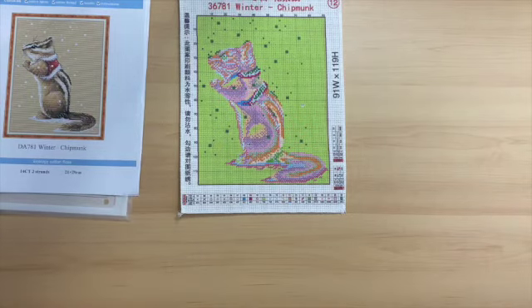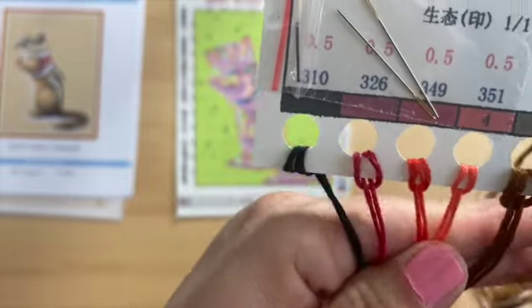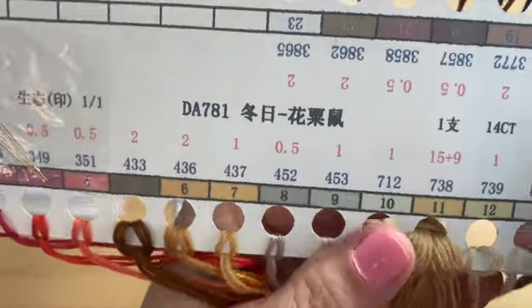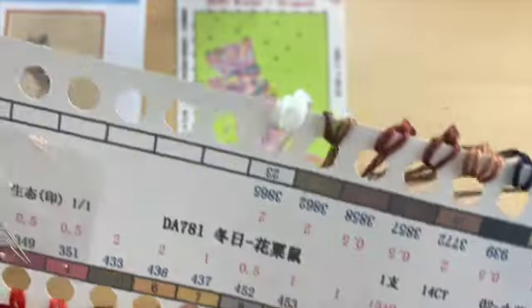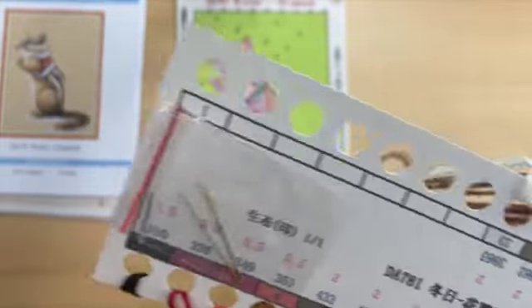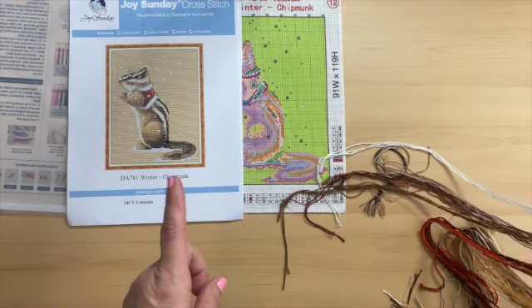Let's look at the colors of threads. There are 23 colors. We have our standard two needles. We have a lot of browns, and number 11 is pretty thick — that is all the back color. Colors 16 through 23 are here as well. I think he's going to turn out so cute. That is the review of the chipmunk.